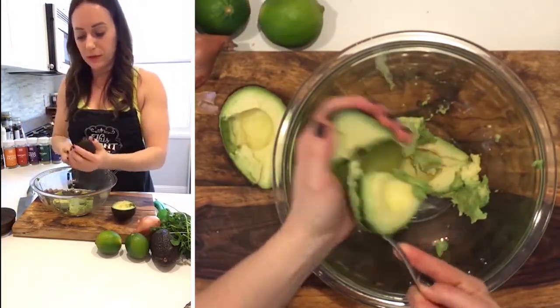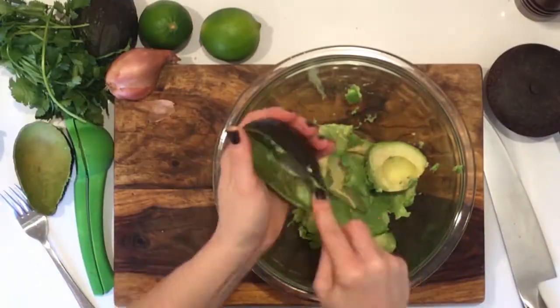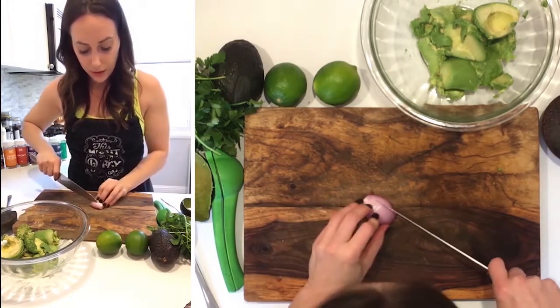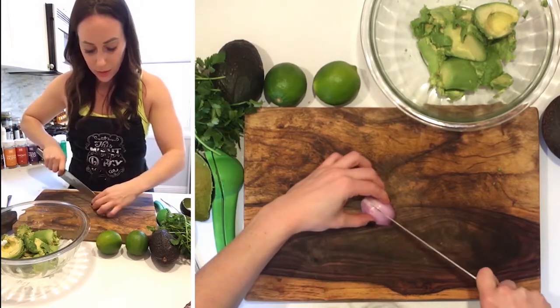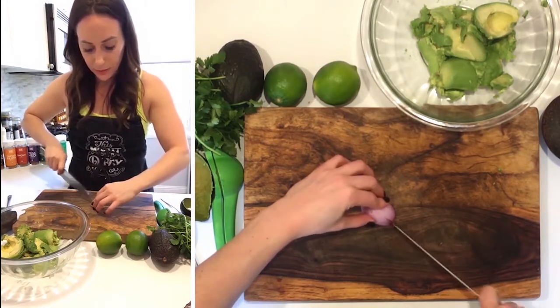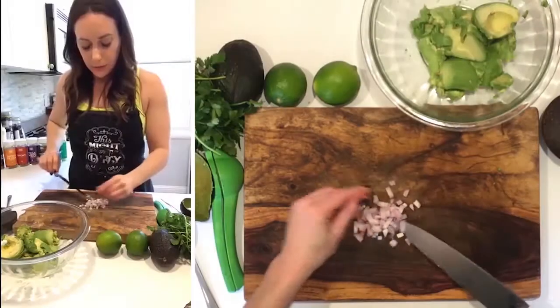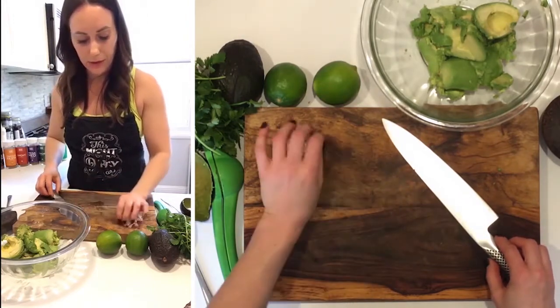I'm just gonna scoop the rest of these out. Next thing I'm gonna do is actually get the shallot minced up. How you're gonna slice this shallot is exactly how you're gonna cut an onion except it's going to be smaller, obviously. This is about a couple tablespoons worth of shallot — I'm just gonna have that ready right here.